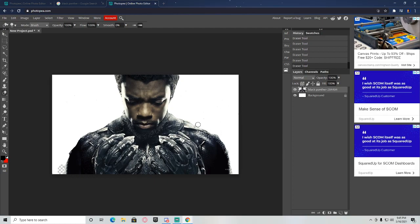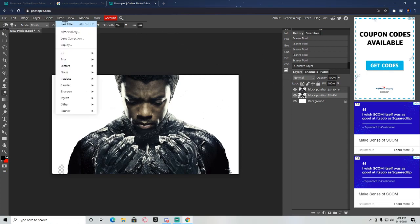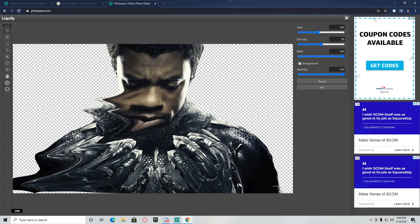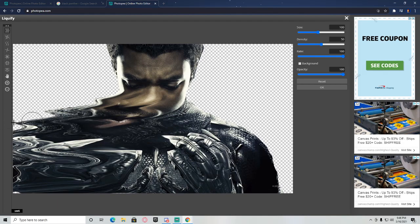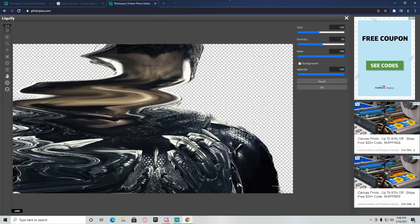Okay, so now once you have it looking how you want it, take your subject — in this case Black Panther — and duplicate the layer. As soon as you do that, click on the one below your duplicated layer, go to Filter > Liquify, grab the first warp tool, and drag all of this out to the edge. Drag it all the way out on one side, then do the other side.